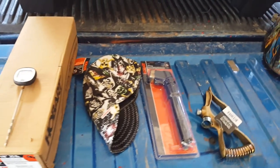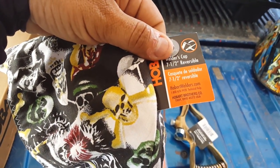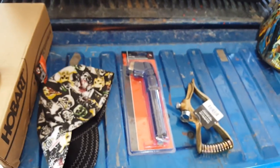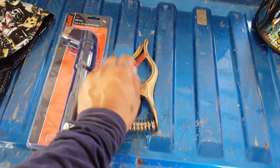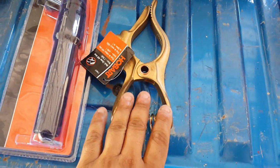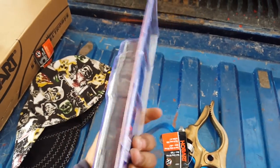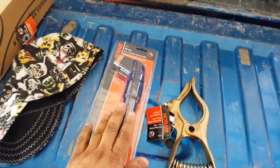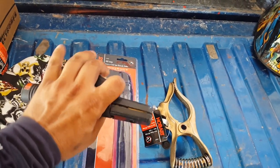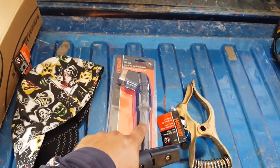I also picked up these welder hats — I believe seven and a half inches; I needed seven and three-quarters but they didn't have it. I also had to buy these: both rated at 400 amps. I got a brass T-style ground clamp and a 400-amp screw-type electrode holder. I never use this style — I usually go with these 200-amp Lincoln ones.